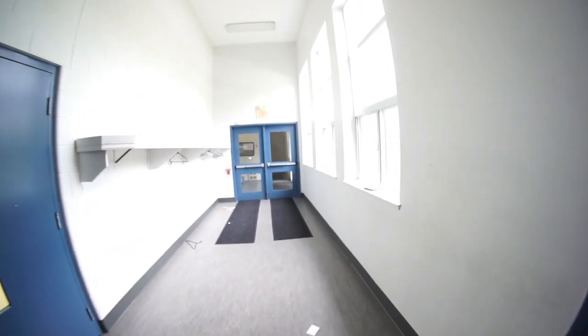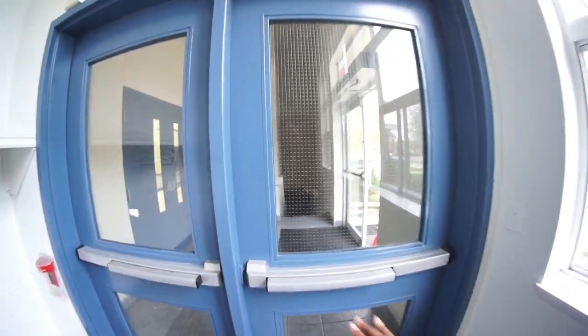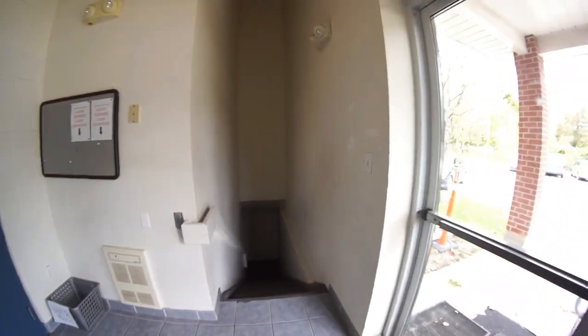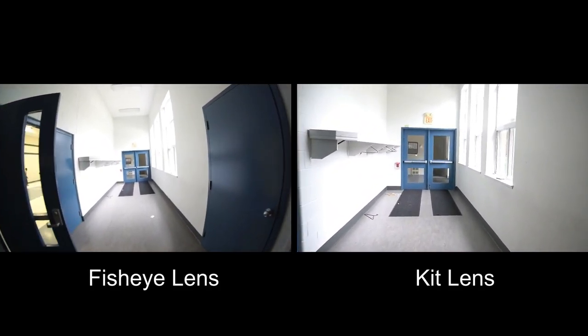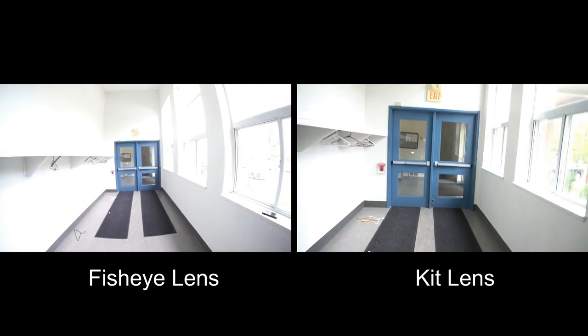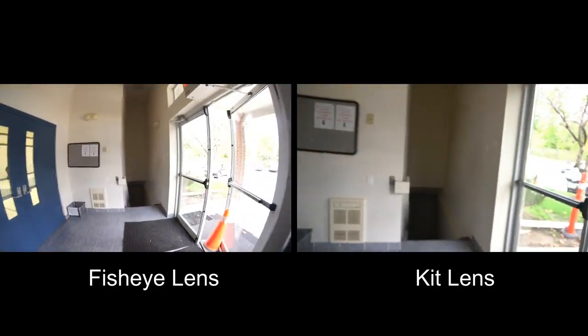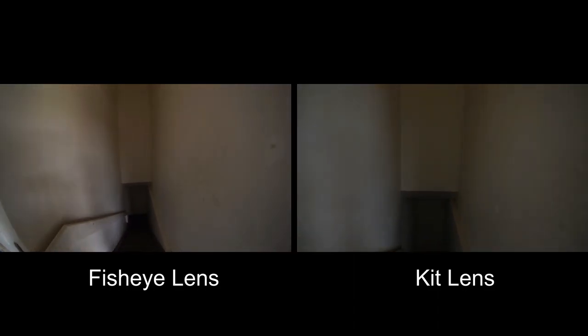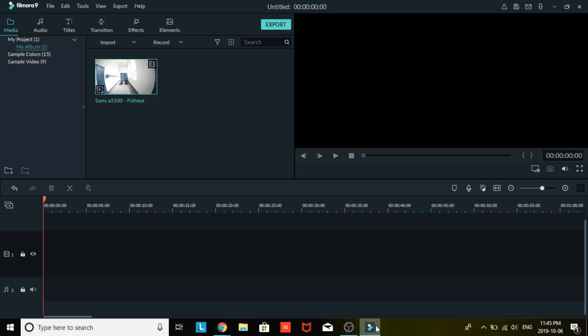As I said in a previous clip, when you are filming on the fisheye lens indoors everything looks very distorted — the walls are bent, this door is bent, it just looks very disorienting. As you can see on this side-by-side comparison, the left is the fisheye clip and the right is the same hallway filmed on the kit lens. With the kit lens all the lines are straight, and on the fisheye lens everything is just very distorted.